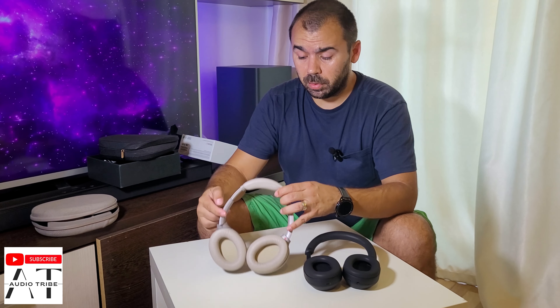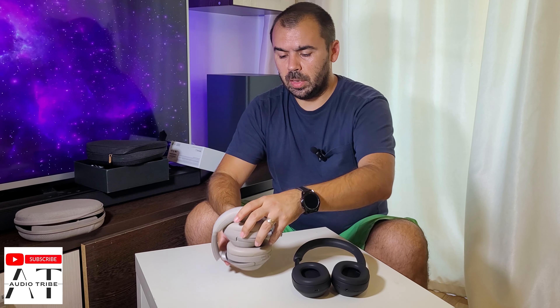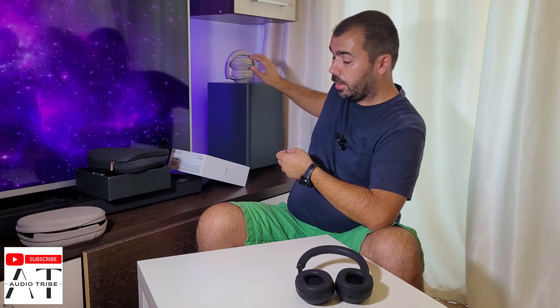The folding side is a minus for me. For example, I left my JBL subwoofer just sitting like this — flat — and that's what the XM5 will look like when you set it down anywhere.